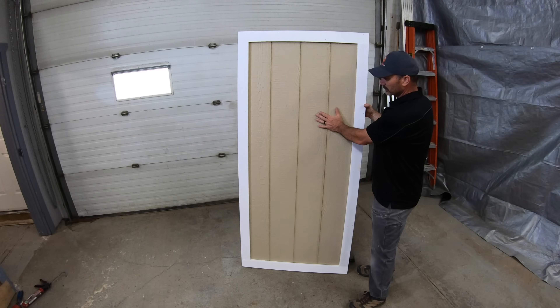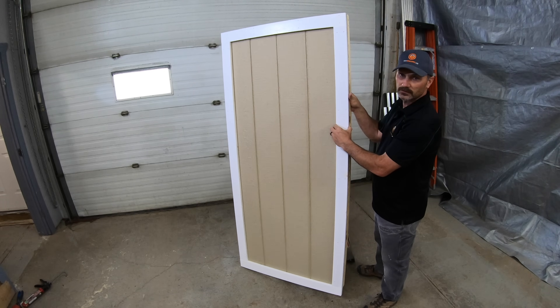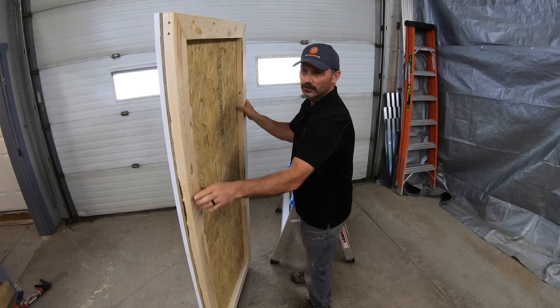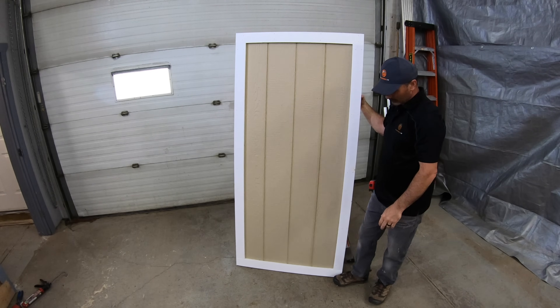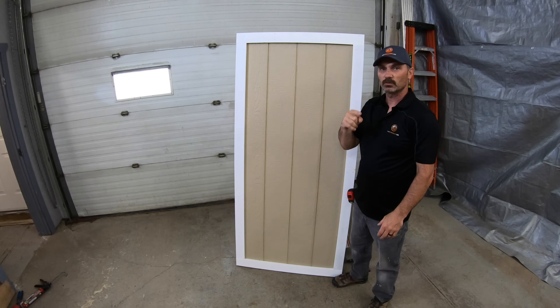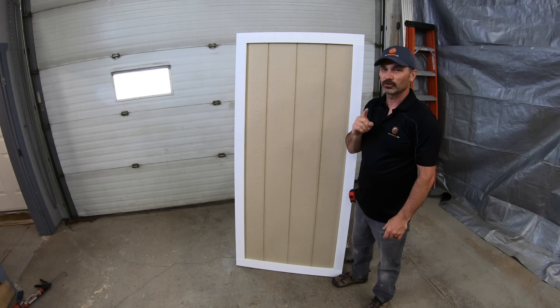It's basically got that siding right here. I've got three-inch wide pine boards painted for the trim and it's got a 2x4 frame on the back to give it some rigidity. If you're interested to know how I built this, let's watch the rest of the video — stay tuned right to the end and I'll show you the finished project.